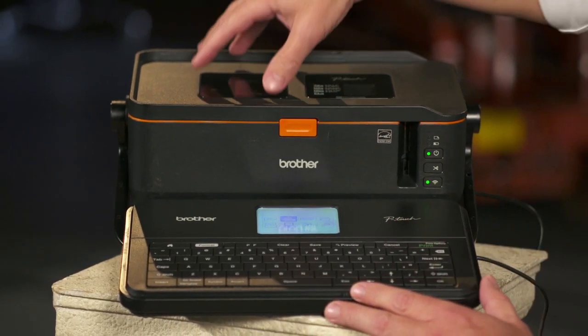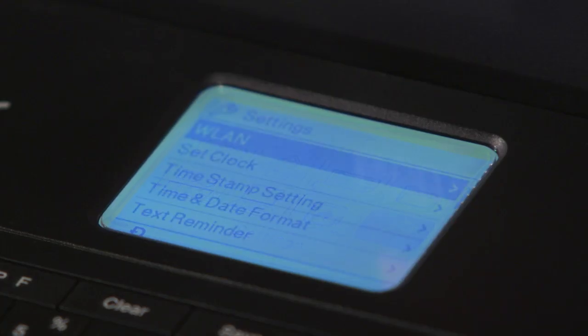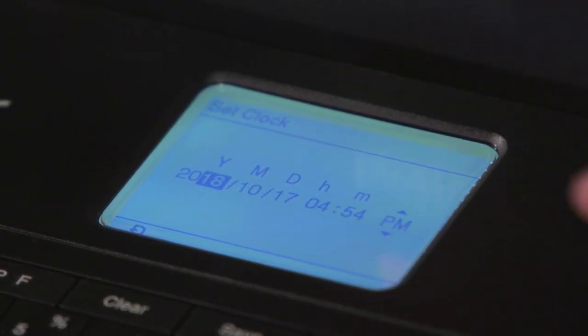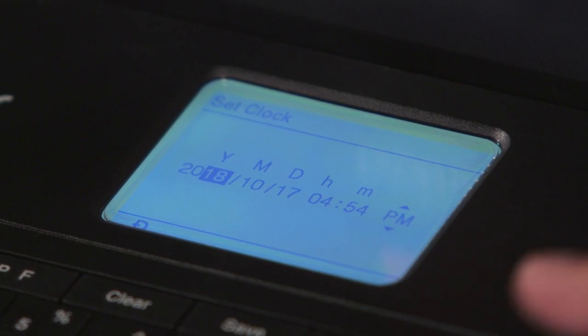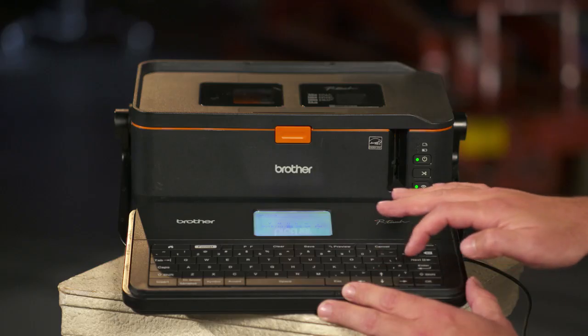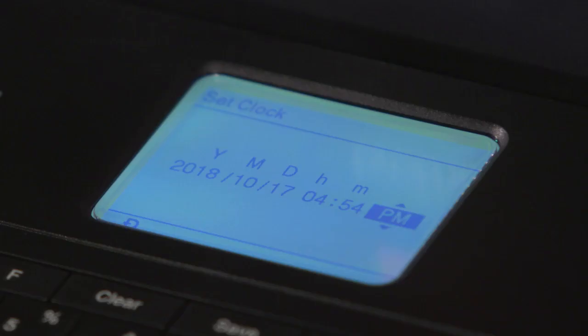Once you have both the batteries inserted into the machine, then go ahead and go into settings. In settings, go down to set clock and select enter. Here you can go ahead and enter the year, the date, the time — whatever date it is, that's the date you want to put in here — and select enter.